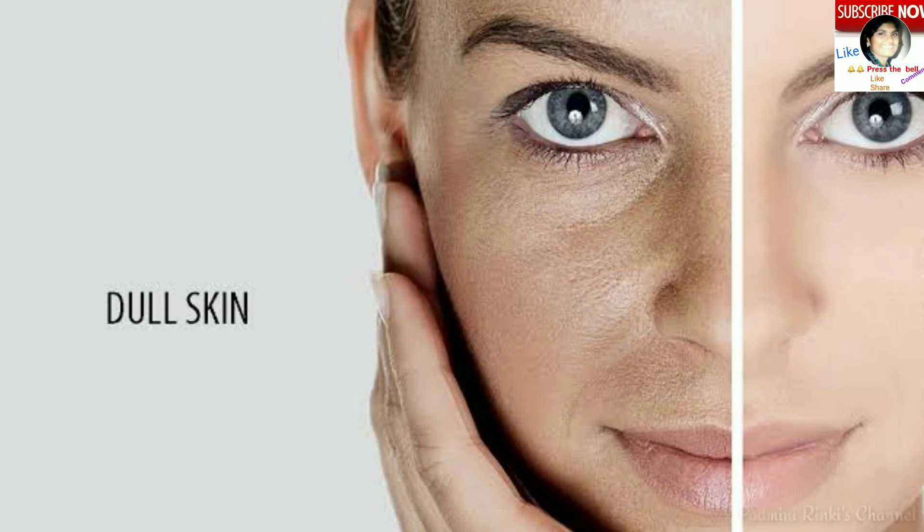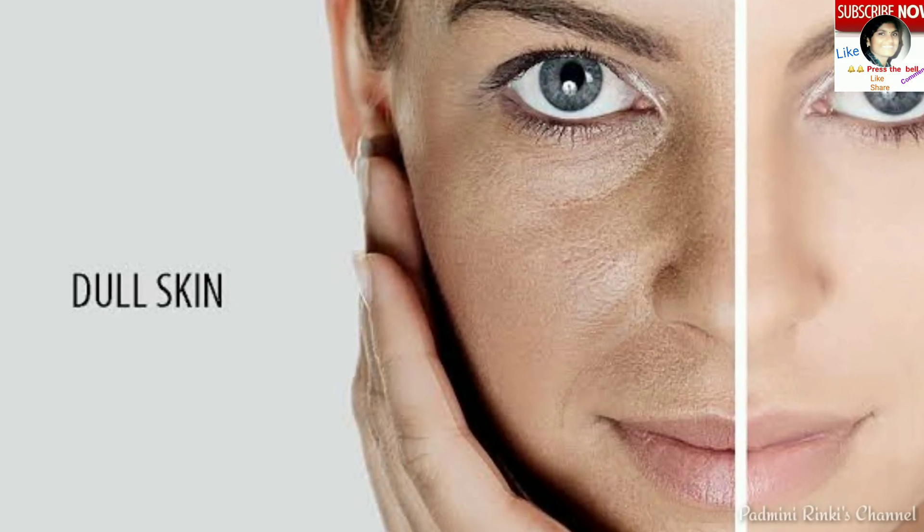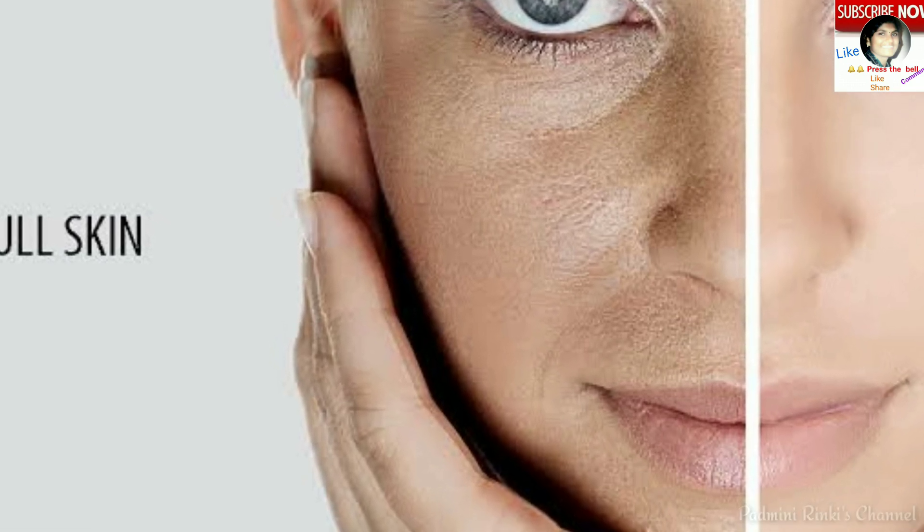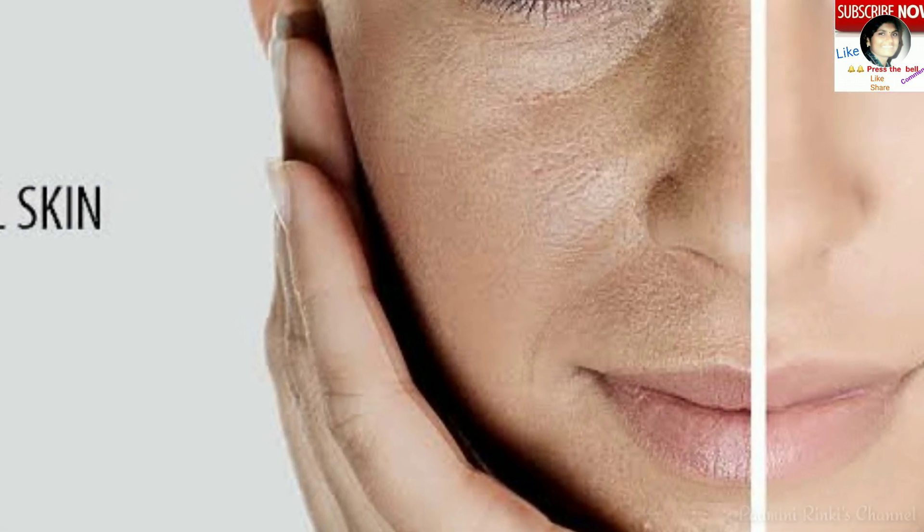Hello friends, welcome back to my channel. This is Padmini from Padmini Rinki channel. Today I have some homemade natural tips from Shahnaz Hussain for oily skin. If oily skin waale log in tips ko follow karenge, to unki skin hydrate bhi hogi, oil-free bhi hogi, glowing bhi hogi, aur gori bhi hogi.